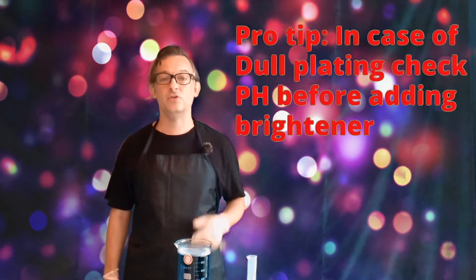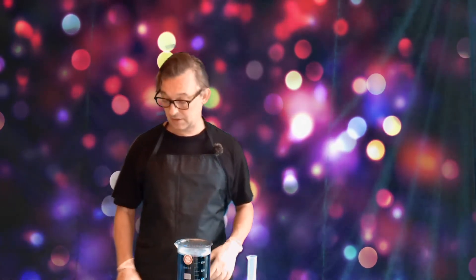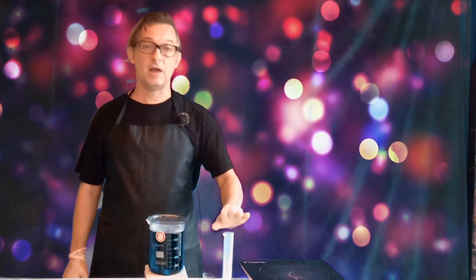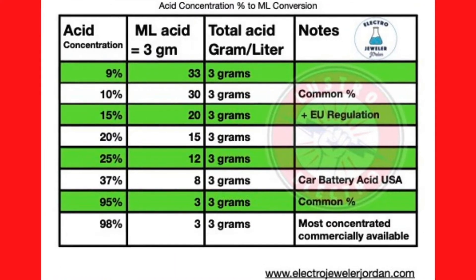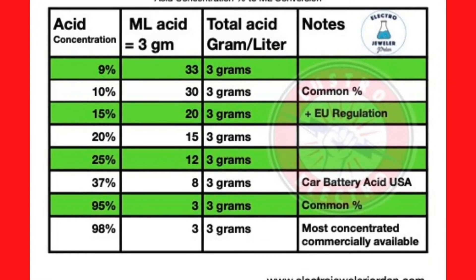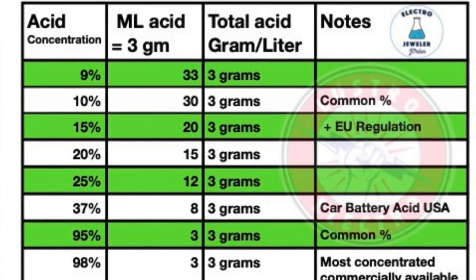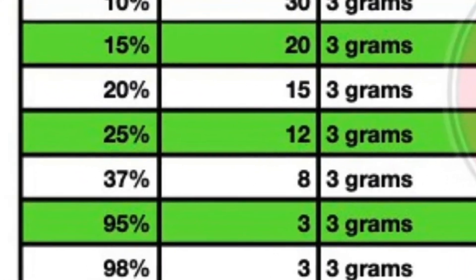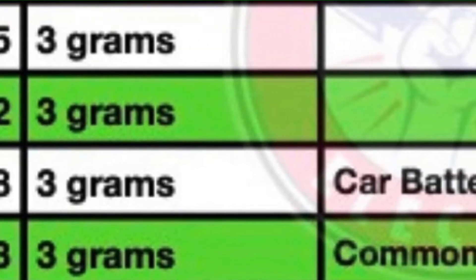So if it starts to get dull, the first thing I would do is check the pH, and if it's above 4.5, you're going to want to add some sulfuric acid to bring that pH back down to about 3.5 and you should have shiny results again. We're going to add some sulfuric acid — I already have it measured out. The volume of acid you add depends on the percentage or concentration of acid that you have. To bring the pH down to 3.5, you will need to add about 3 grams of sulfuric acid per liter. You can refer to the chart that converts grams of acid to ml based on the concentration you have. If you're in the US using car battery acid at 37%, you'll need 8 milliliters. There is a big range in volume, but the actual amount of acid will be the same at 3 grams of sulfuric acid per liter.